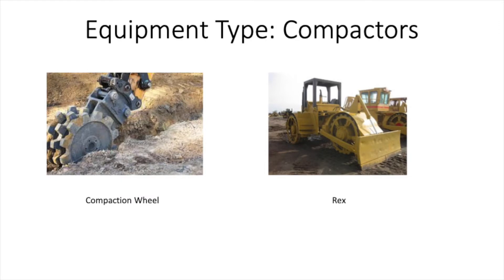Next we have compactors. Compactors are very important because in underground specifications you'll have a section that calls out for compaction to be either 90% or 95% relative compaction in the trench for the backfill. This is basically to prevent a collapse of the trench line underneath an existing structure.